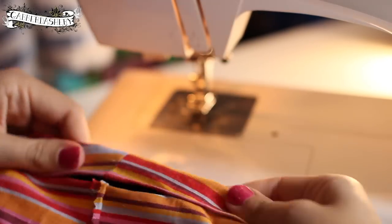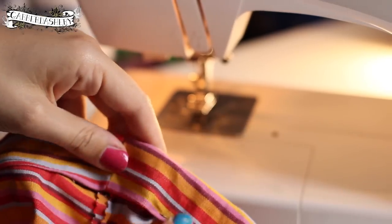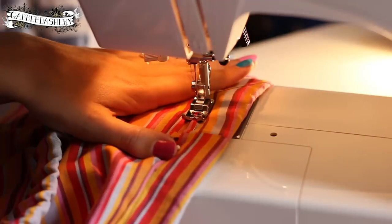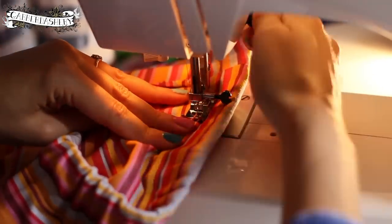Push the elastic back into the casing, close it up nice and neat, and sew over the gap. Pop a pin in and backstitch at the beginning and end, joining up with the line from before.